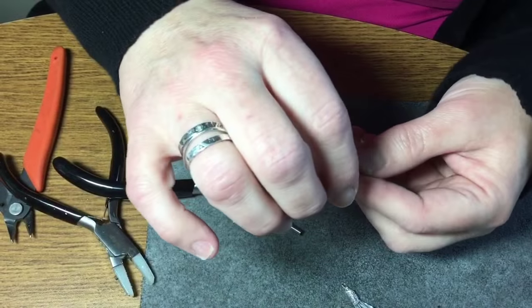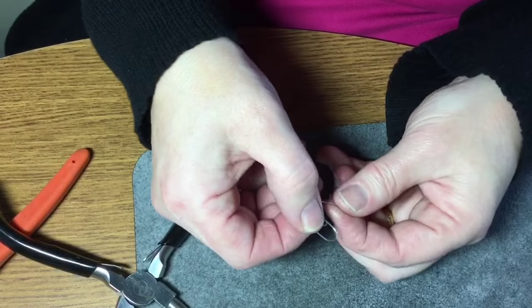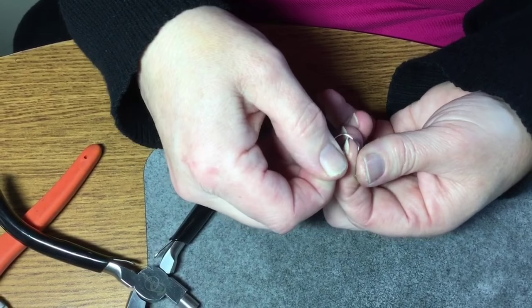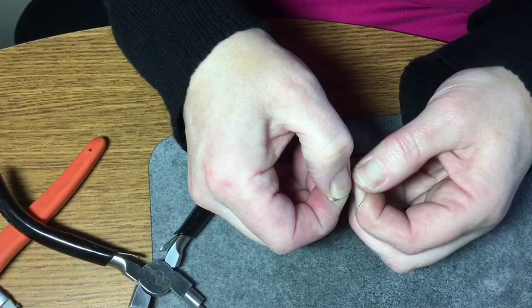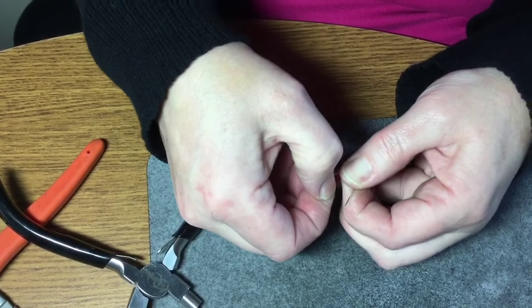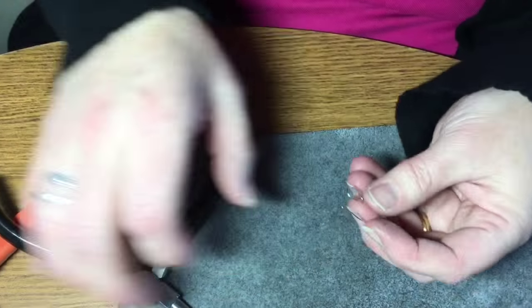Once that's done, you're just going to continue on and kind of go finger bending it like that. You can always adjust this, pull it down a little bit if you like, because you're just making it like a hook so that once you put your charm on it won't come off.